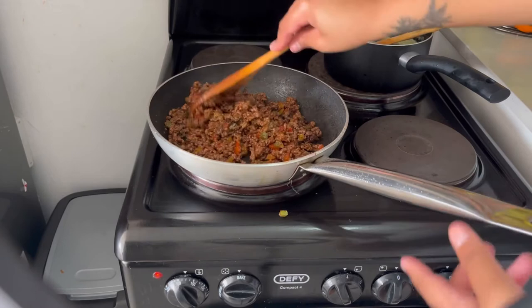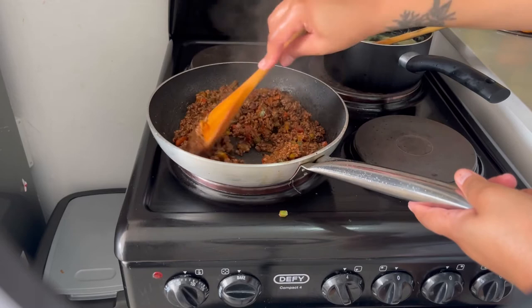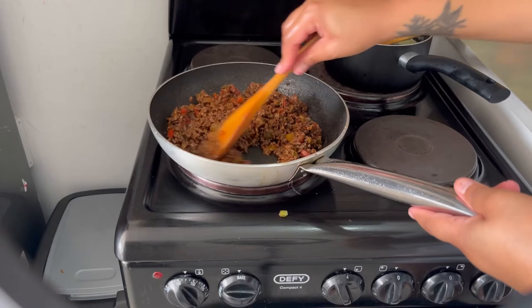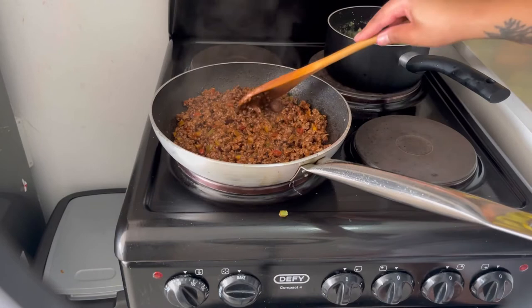I use ketchup because I usually have it in the house. I'm actually a bit annoyed at myself because I forgot to buy chutney sauce — you can also add chutney sauce into the mince and it makes it taste so so good. But there you have it — we're going to wait for the butternut to get ready and then add this mince on top.